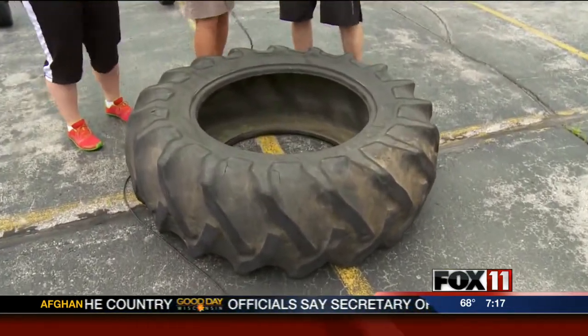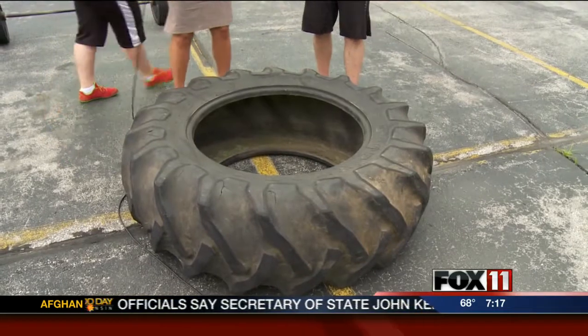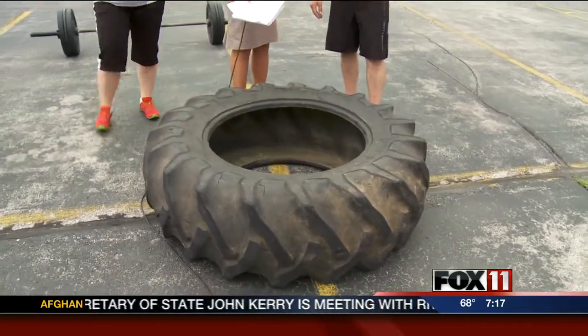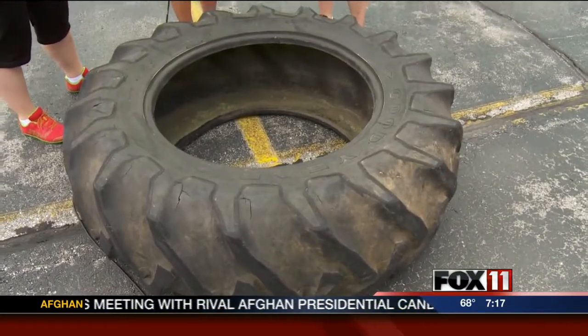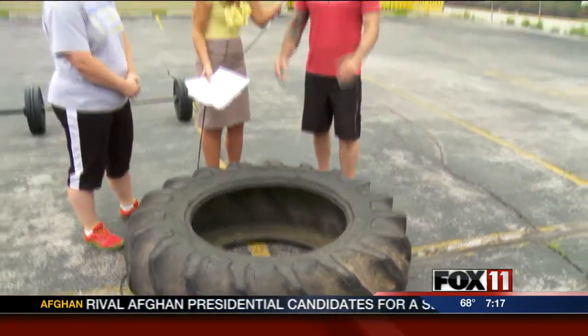So this is a typical tire. Do you have some smaller ones or is this one for advanced? We have some bigger ones. We have a couple smaller ones for the kids. And you can come out in pairs too, so you don't have to be by yourself — you can flip them together.